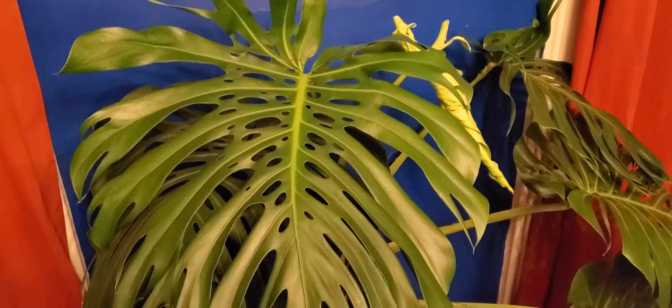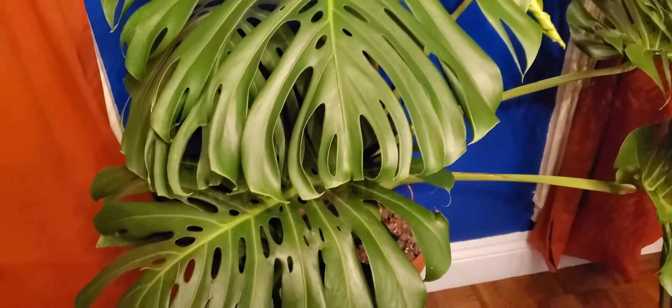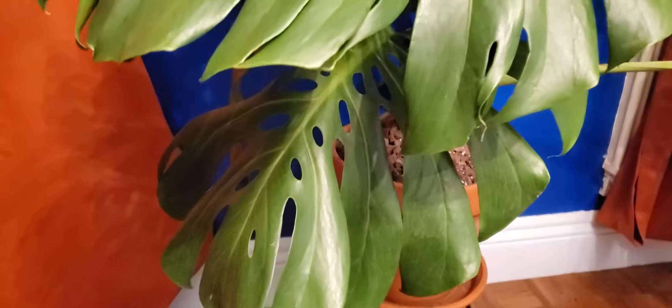Last but not least, here is the amazing, gorgeous Grendel. I named it Grendel after the monster in Beowulf because this guy is a monster. The fenestrations on it are amazing. It has a new leaf coming in that's almost all the way open since I took this video, and it looks amazing. I love this plant — it's the first thing I see when I wake up every morning. And then what's this? It's another monster. Help!